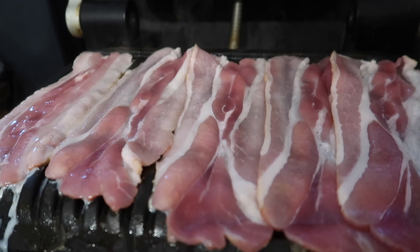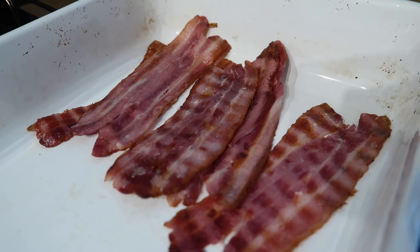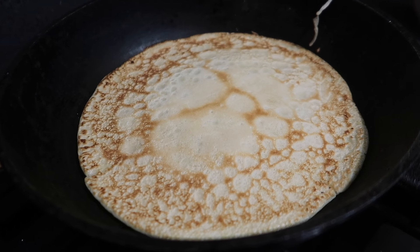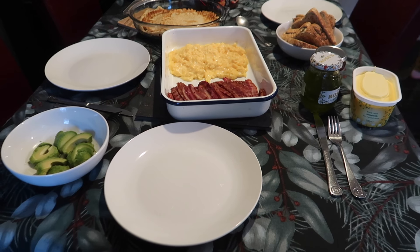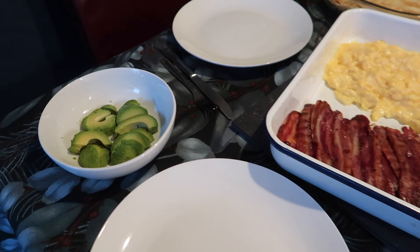Hello and welcome back to my channel and to another week of what's for dinner. This week we're starting off with our Sunday brunch, which has become a bit of a tradition. On a Sunday we tend to do streaky bacon, scrambled eggs, and pancakes with other variations. This week we had some avocado to use up, some seeded toast because I love toast, and lemon and lime marmalade.